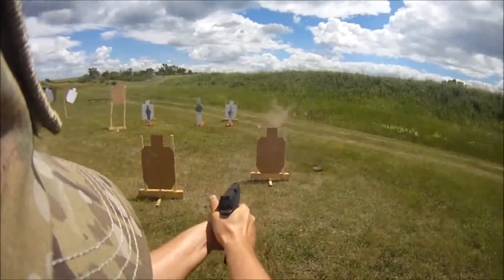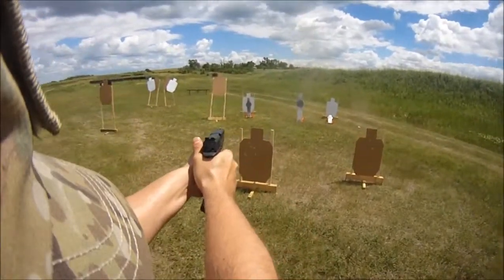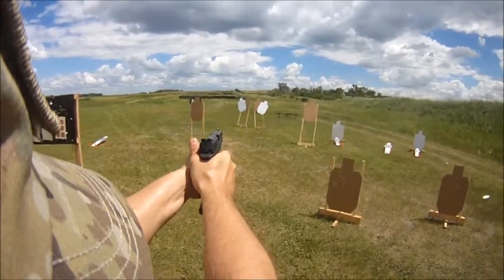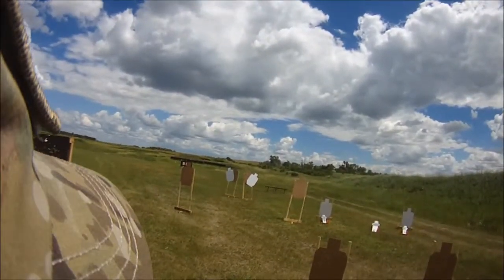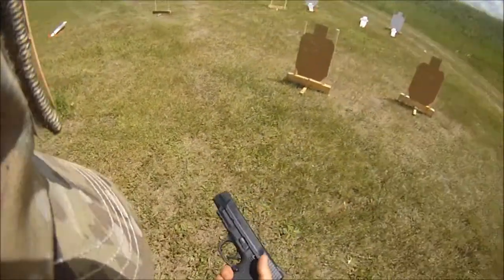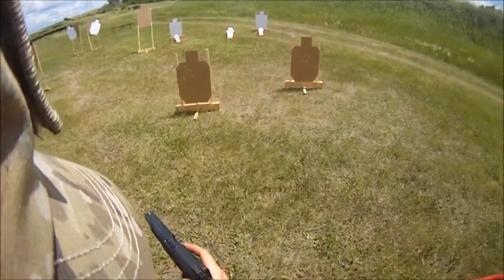Don't go up! Kick. Kick. Kick. If finished, unload and show clear. Ooh, that magazine didn't feel like it was seated. If clear, hammer down and holster.